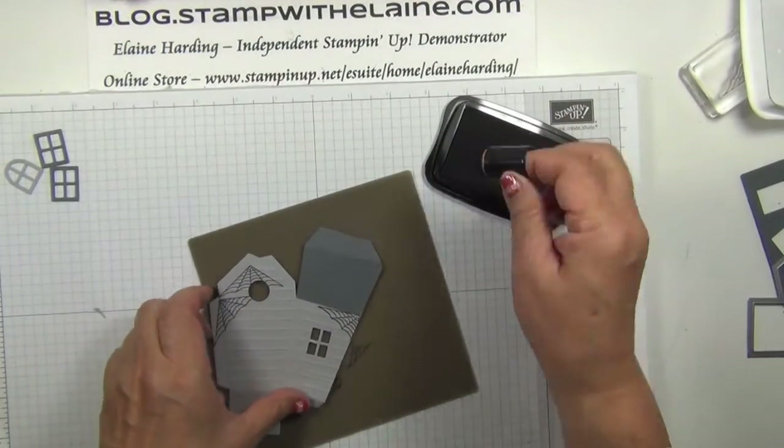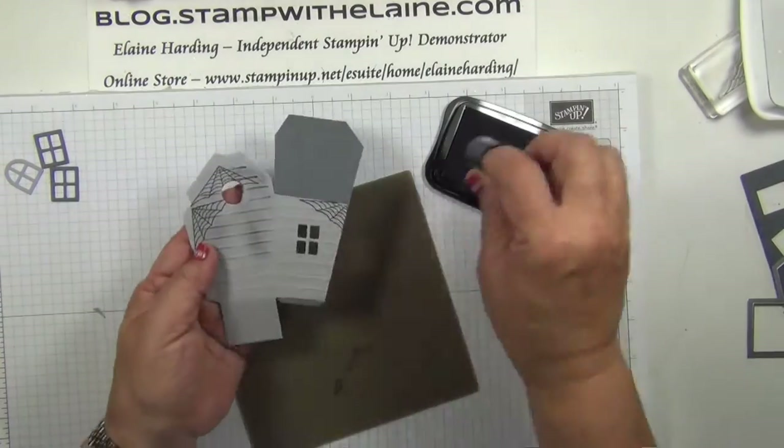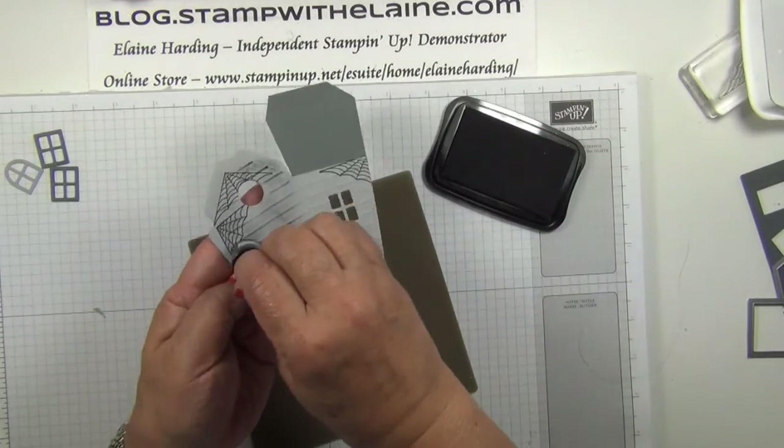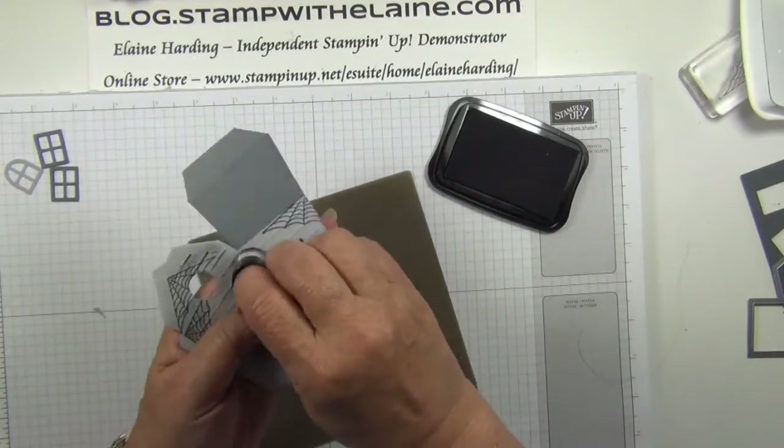Next, use the sponge dauber and just sponge lightly. Where the raised edges are from your score lines, these will pop up and show nicely.